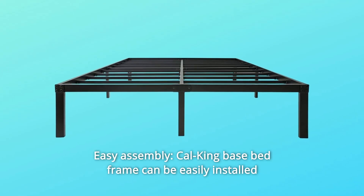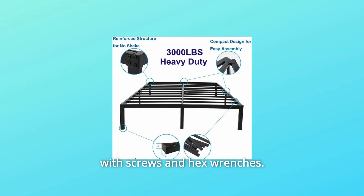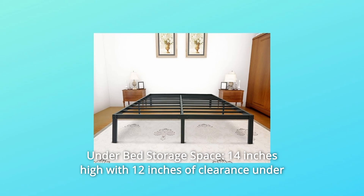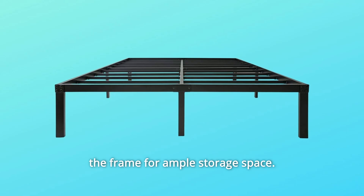Number 5: easy assembly — the Cal King base bed frame can be easily installed with screws and hex wrenches, making everyone a DIY expert. Number 6: under bed storage space — the 14-inch high frame provides 12 inches of clearance under the frame for ample storage space.